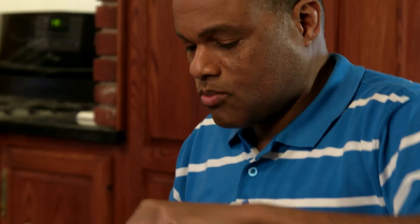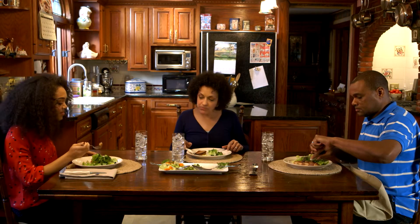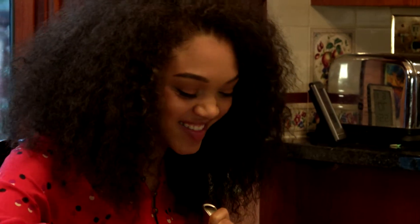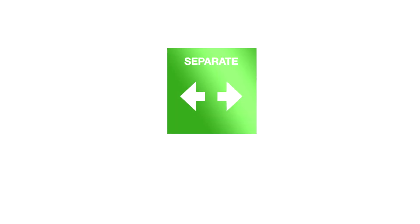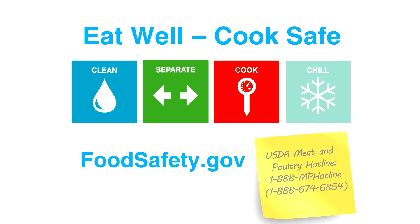Terrence was careful not to cross-contaminate his kitchen or food. And by cooking his meat to the proper temperature, he serves his family food that is safe to eat. He kept the pork and lettuce separate during his prep, and now he can safely serve them together. For more information on how to prevent cross-contamination, visit foodsafety.gov. If you have specific questions, you can call USDA's Meat and Poultry Hotline toll-free at 1-888-MP-Hotline.